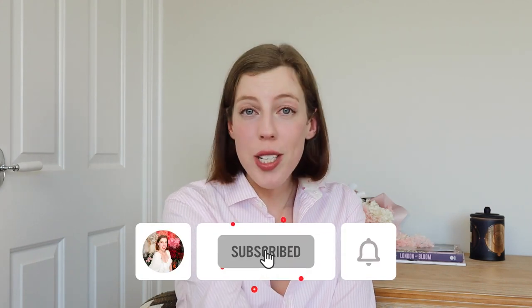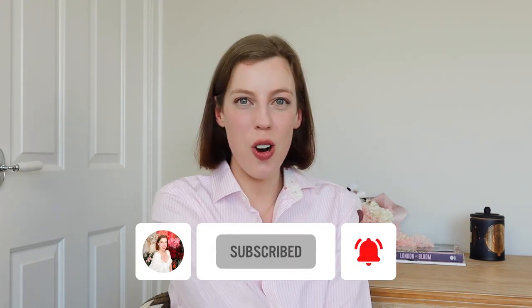If you enjoyed this video, I have a whole playlist of royal fashion videos that you might like to watch next — I'll leave a card up here and a link in the description box. Please remember to like this video; I'm always really appreciative of the likes. And subscribe to my channel if you want to. Thank you so much for watching today and I will see you next week. Bye bye!